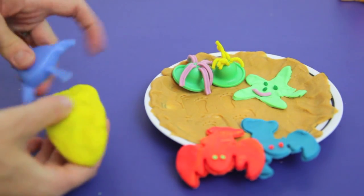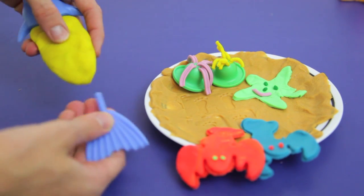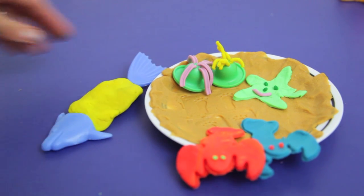The last thing I will make is a tuna fish. All you have to do is flatten out some Play-Doh and push in the head and the tail. You can make the fish look more realistic by adding some stripes to it too.